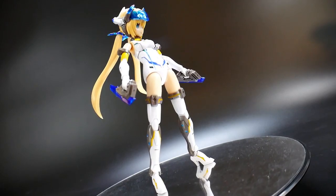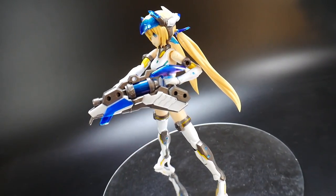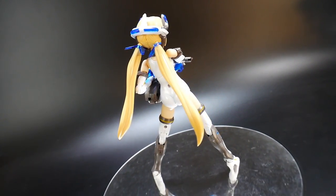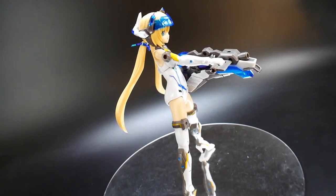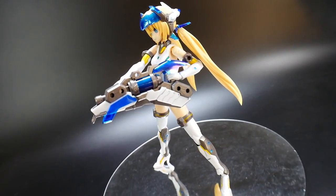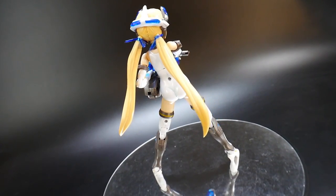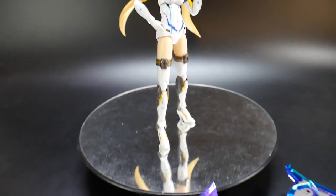She comes with two blade-type weapons that easily clip into the hands for dynamic poses. She also has this really cool blaster — though it kind of looks like a water gun or some kind of play gun. Overall I think it looks pretty cool; I'd just prefer something a little more believable than what looks like a spray gun, but it's a nice addition to her arsenal.